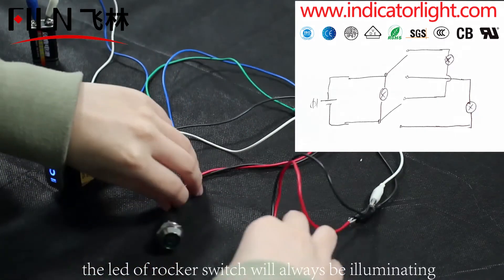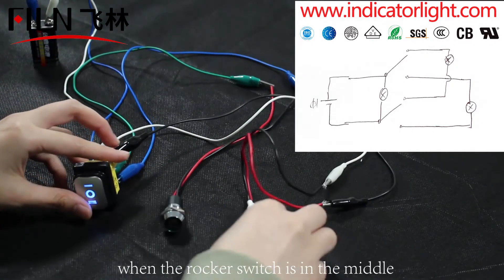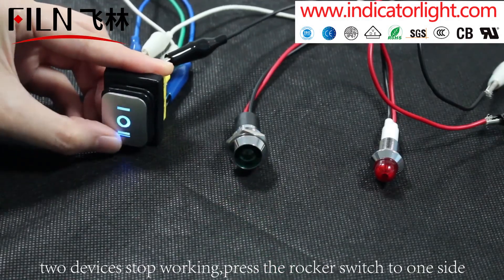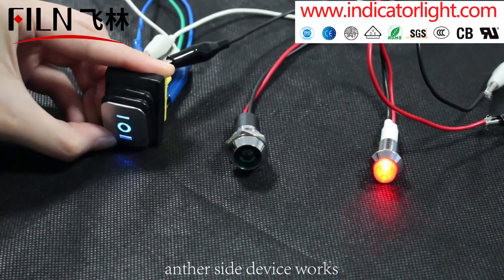The LED of the rocker switch will always be illuminating when the rocker switch is in the middle position. Two devices stop working. Press the rocker switch to one side and that side's device works.